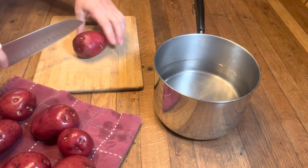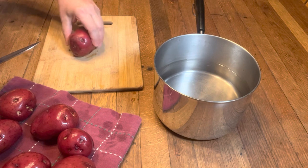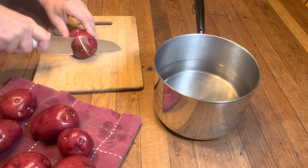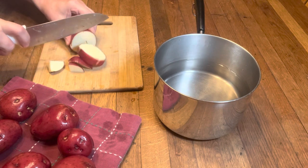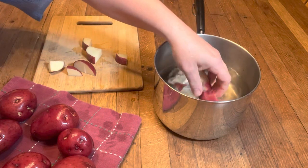I am starting out with red potatoes. I use two medium-sized red potatoes per person. I have washed these well and now I'm just gonna dice them into uniform sizes and I'm placing them in my pot that's filled with cold water.